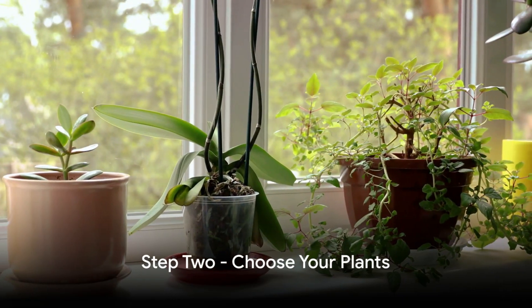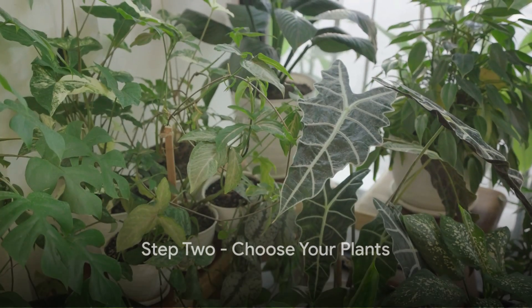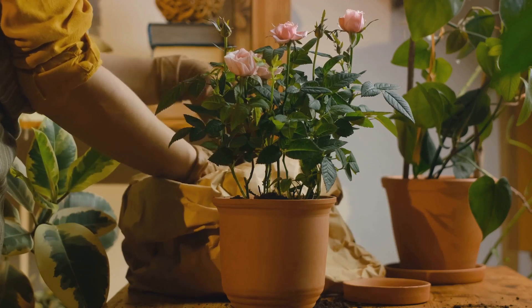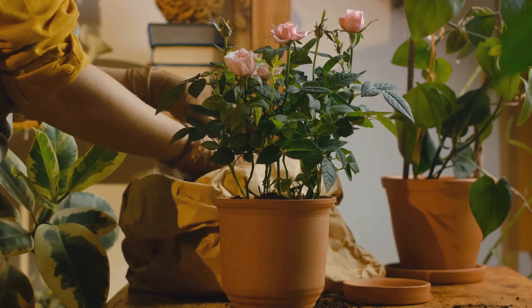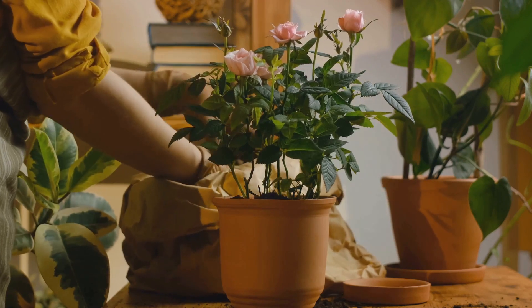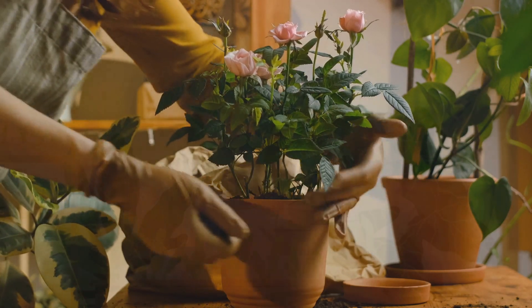Step 2: Choose your plants. The world of plants is vast and varied. Some require full sunlight while others thrive in the shade. Some need daily watering while others prefer a drier environment. Choose plants that suit your apartment's conditions and your daily routine.